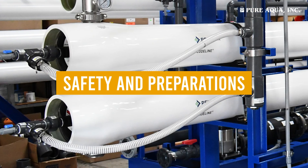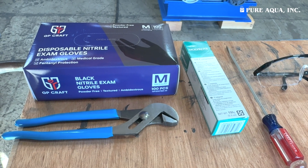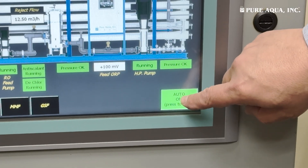Safety and Preparation, covering the essential safety measures and tools you'll need before starting. Membranes Troubleshooting, explaining how to diagnose performance issues and identify faulty membranes.